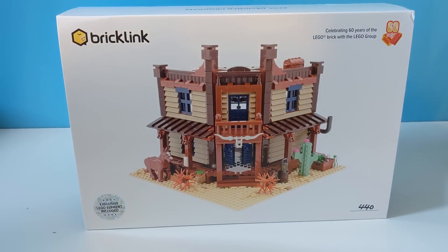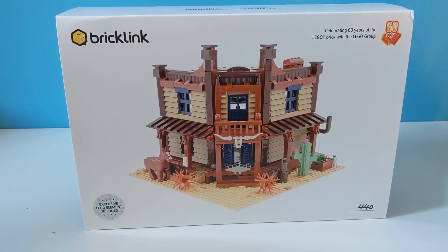So here it is, and I have to stress this is not an official Lego set. This is an official Bricklink set, including Lego pieces. It has been done to celebrate 60 years of the Lego brick and they have worked with the Lego Group and got their approval to do this.